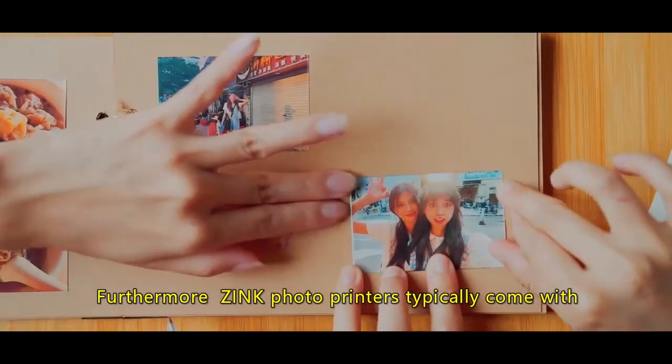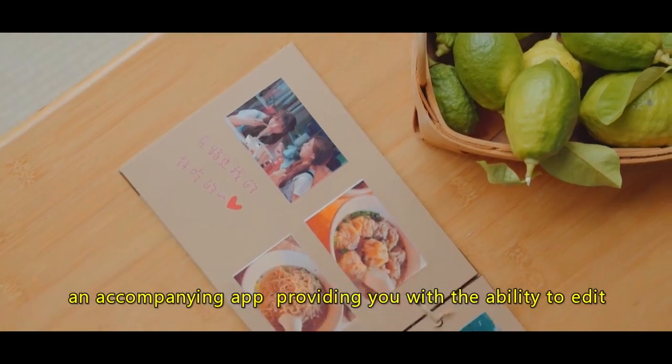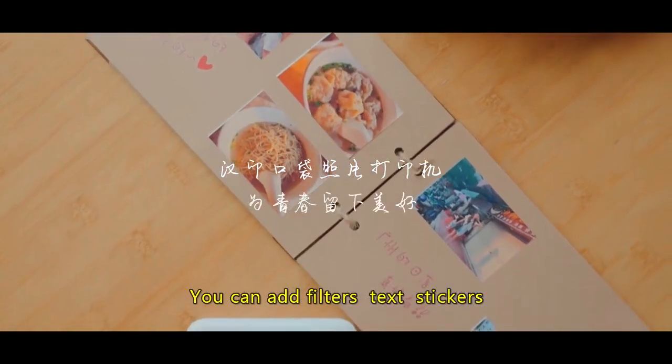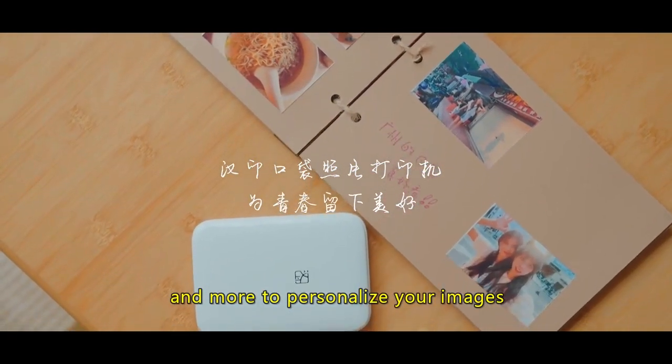Furthermore, zinc photo printers typically come with an accompanying app, providing you with the ability to edit and customize your photos before printing. You can add filters, text, stickers, and more to personalize your images.